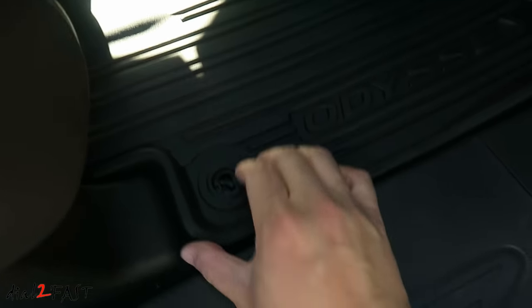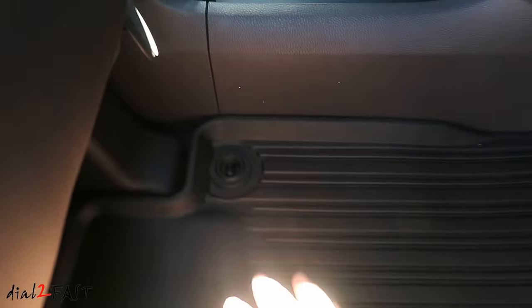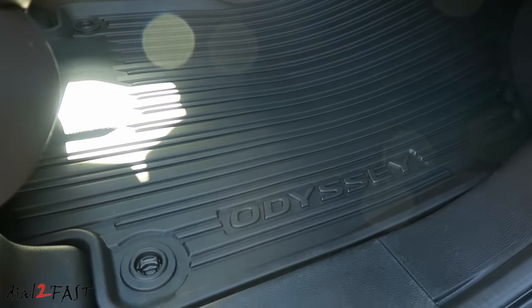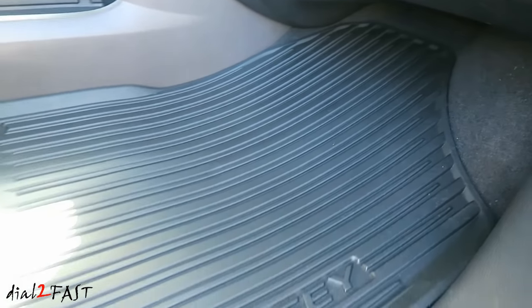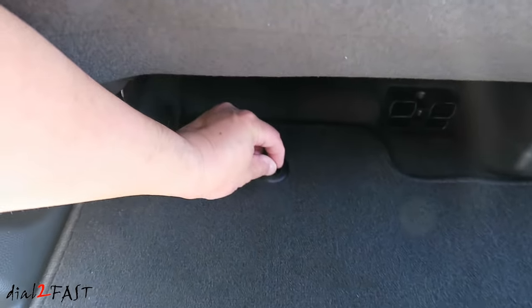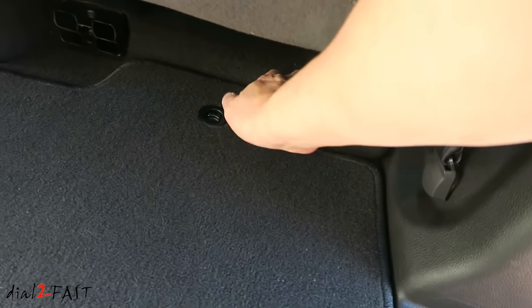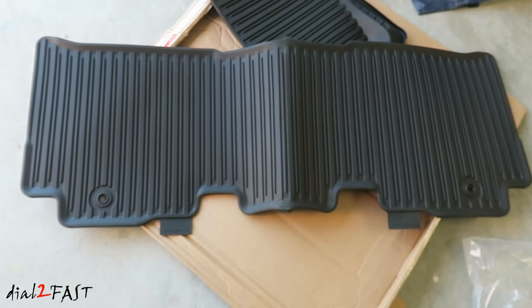This is the front passenger one. Here's a look at the front passenger mats. Here's a look at the mat in the second row, and this is the second row of all-season mats.